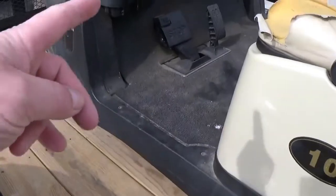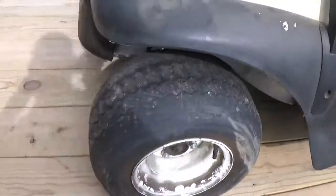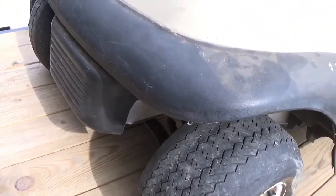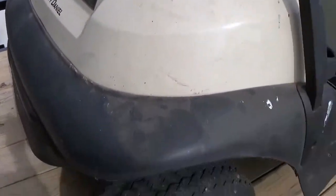The brakes definitely need to be adjusted. I saw that the pedal goes down way too far. Front bumper, meh, it's just okay — it's kind of bashed in, super dirty. You can see there where it was used for the car lot.